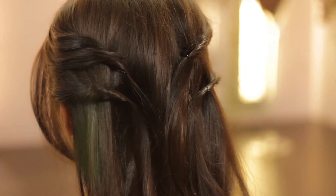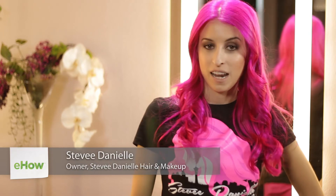Hi, I'm Stevie Danielle and I'm going to show you how to do twists for prom. The trendier way to do twists right now are to have them a little looser and fewer of them.